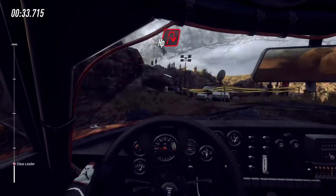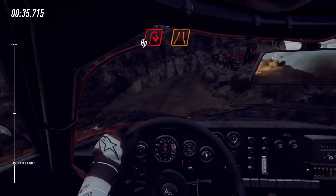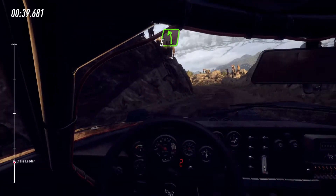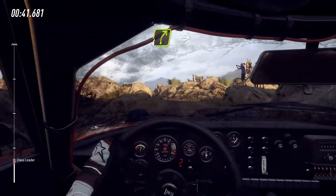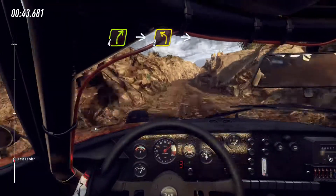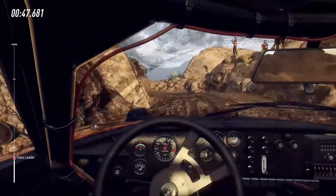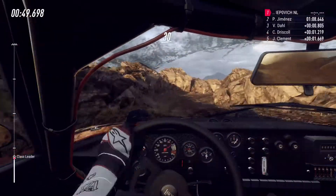Into unseen hairpin right narrow, into 5 left, 30, 4 right, into 3 left, into 2 right tightens, 30.